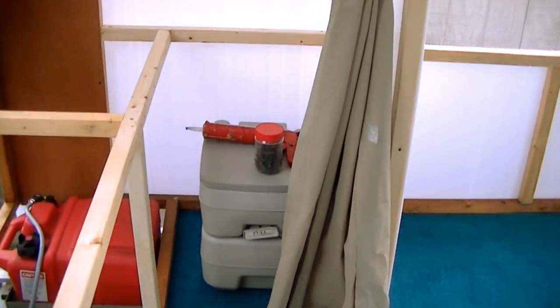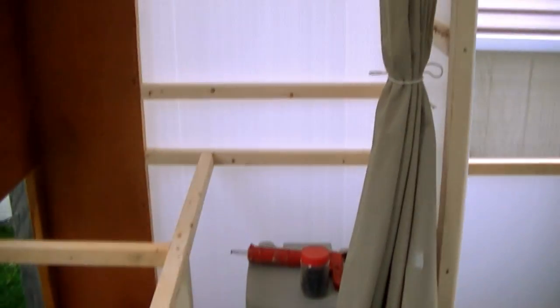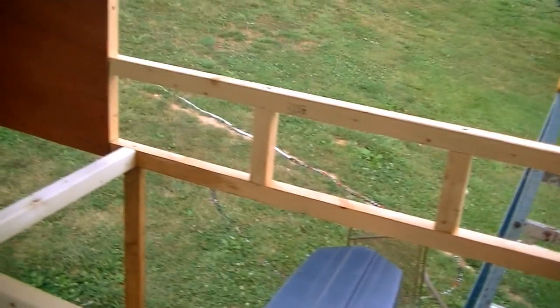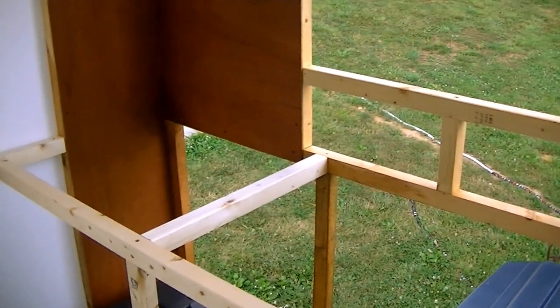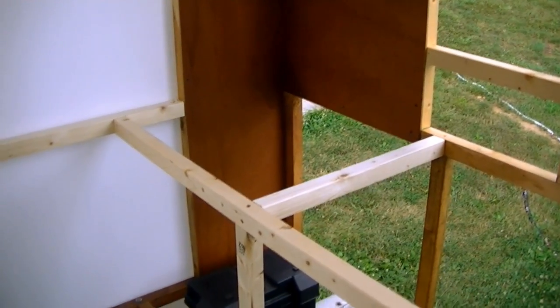We've got one of those small portable toilets that you have to empty, and we're going to put a shower in here too. This year we're thinking of hooking up a filter to our pump so we don't have to carry as much water, since we'll be traveling in fresh water all the time anyway. We can just filter out the dirt and it'll be fine for bathing. We won't drink it, but we won't have to carry nearly as much water.